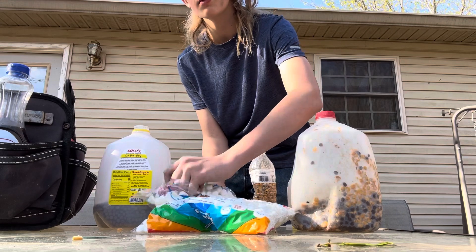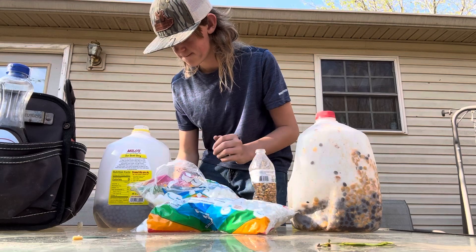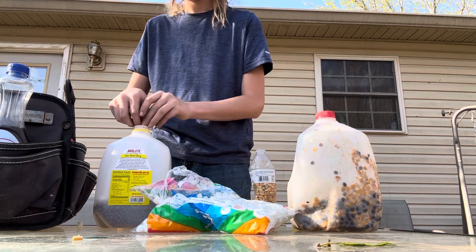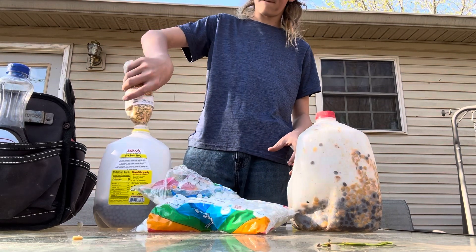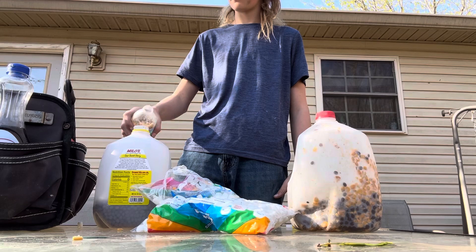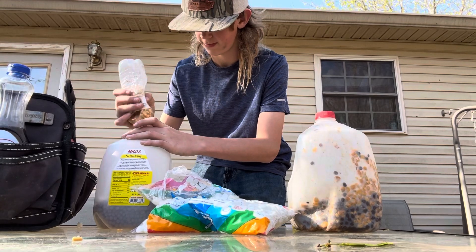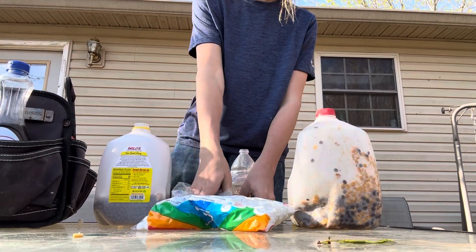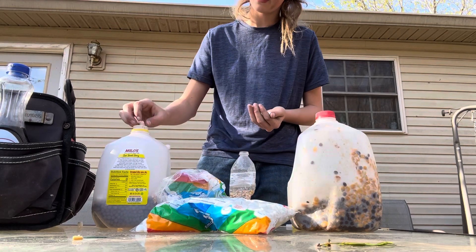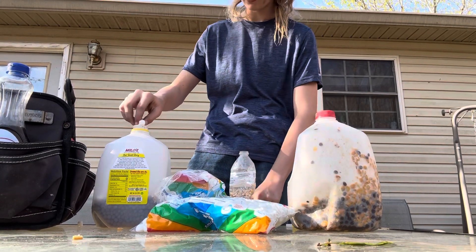Come in here and take some more marshmallows, put more marshmallows in there, and add some more of that in there. Y'all don't have to do it exactly this way — I'm just showing y'all how I make my coon bait. It works perfect for me, works really good.